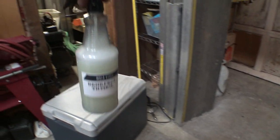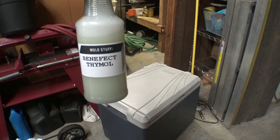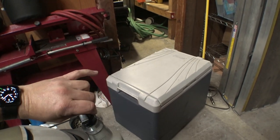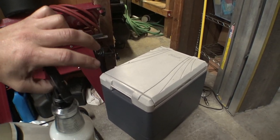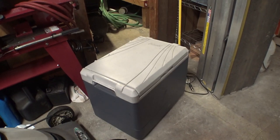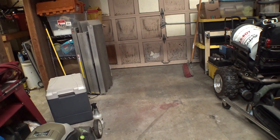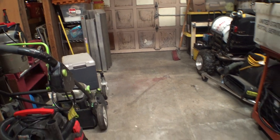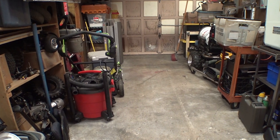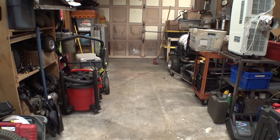A friend that works for a disaster restoration company got me a gallon of this stuff. It's a Benefect — it's like a lemon and spice scent, a botanical all-natural something or other. Supposedly you don't need to wear respirators when you're using it. It's pouring rain outside right now, so I think what we can do is open this door, crack the lid on that, spray a bunch of that stuff in there, dump everything in the garbage, and leave it out in the rain to cleanse itself.